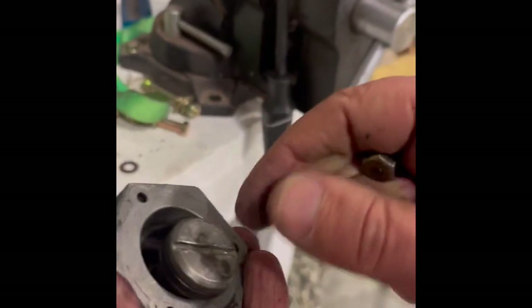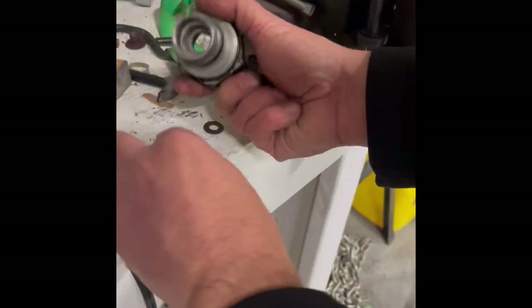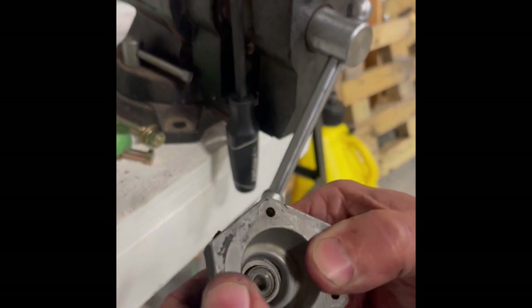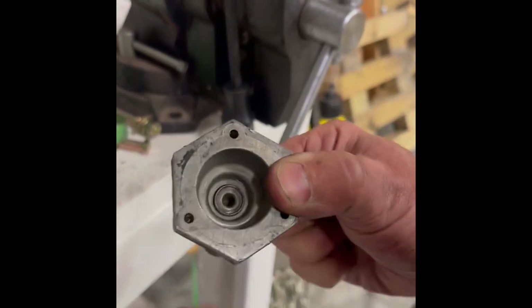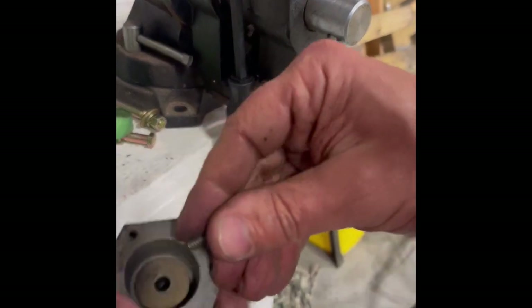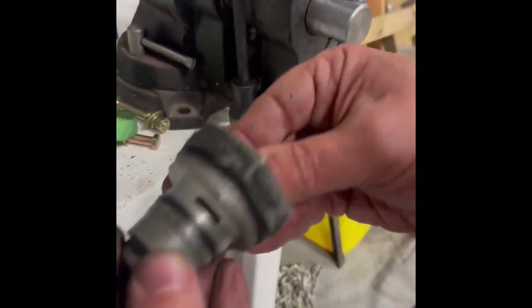So we just put this all back together the best I can — put the spring in. Got it all backwards. This goes in the top — there's that groove I was talking about that we could use that tool for. This goes like that, and here comes our lock washer, our screw, and our bolt.